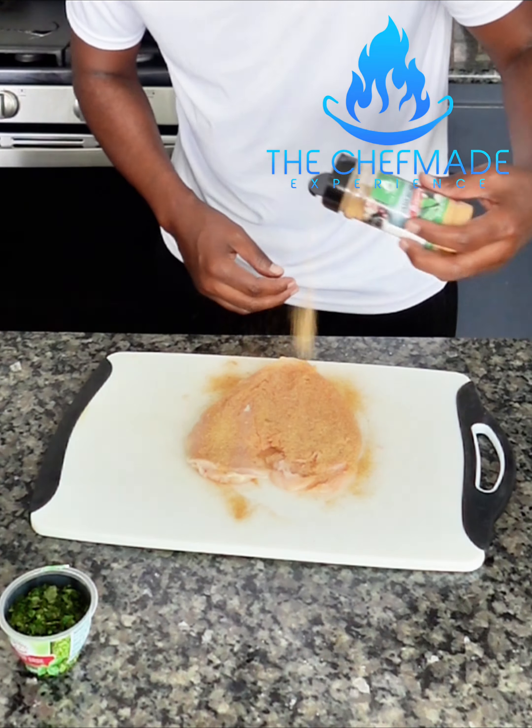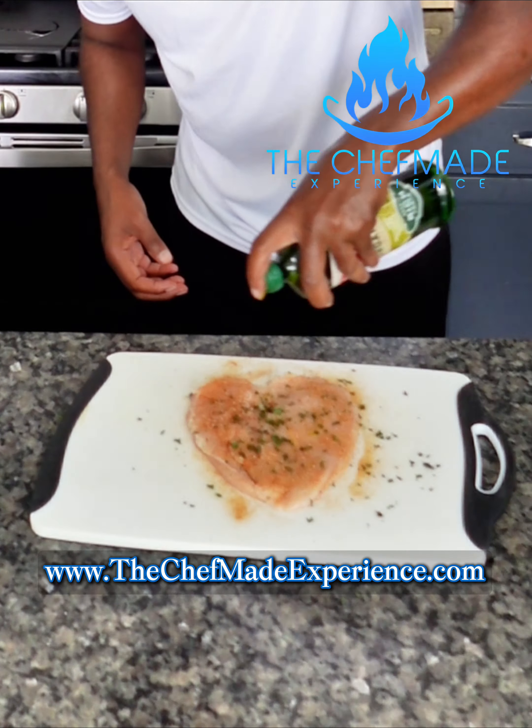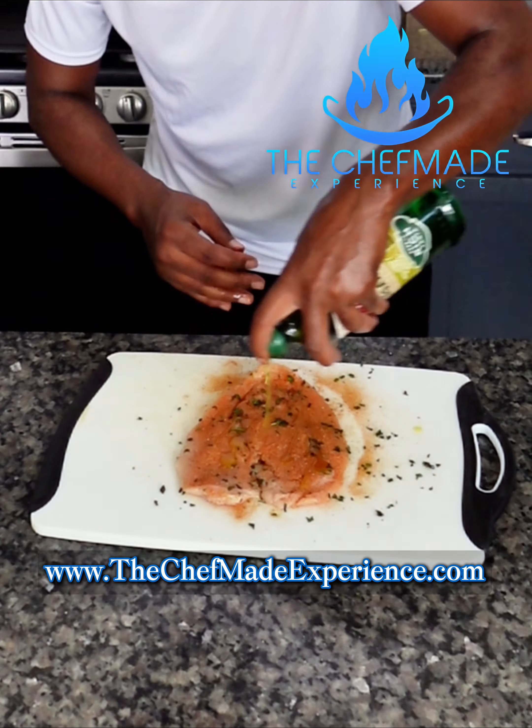I'm having a little bit of technical difficulties with my audio, so I'm gonna use this time to encourage you guys to go to my website, www.thechefmadeexperience.com. You can also find the link in the bio.